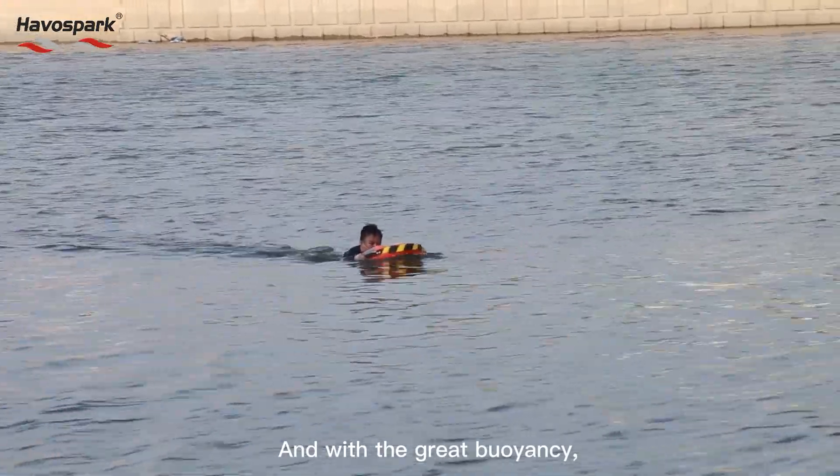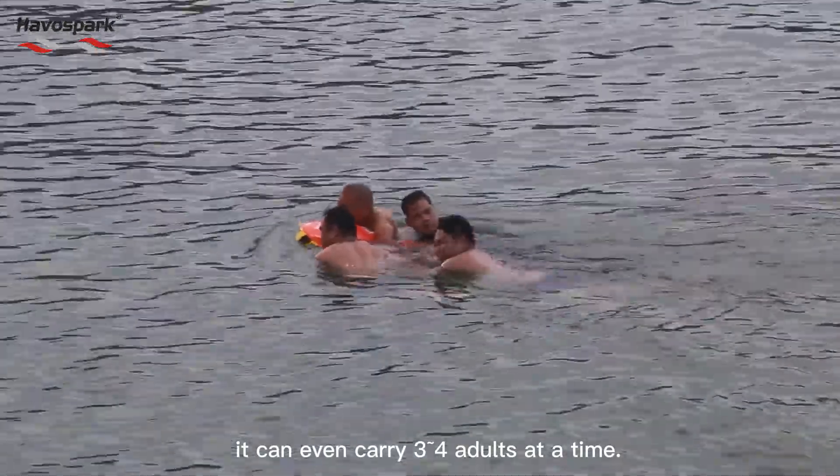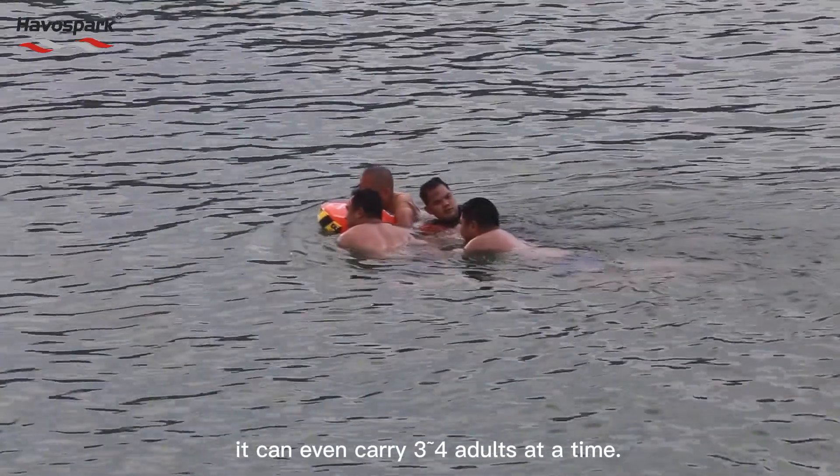And with great buoyancy, it can even carry 3 or 4 adults at a time.